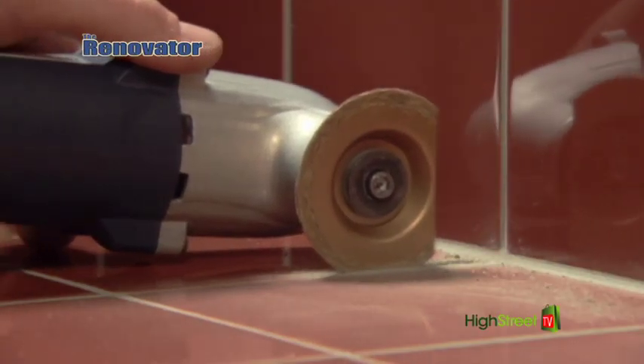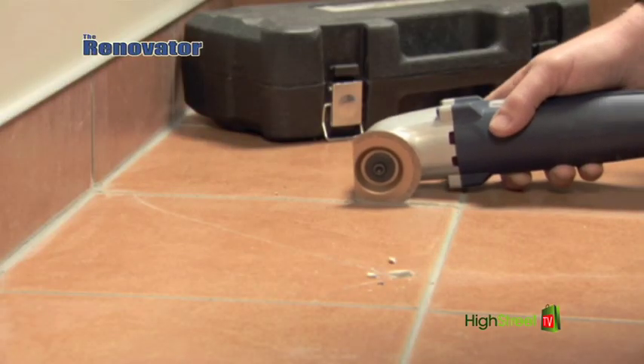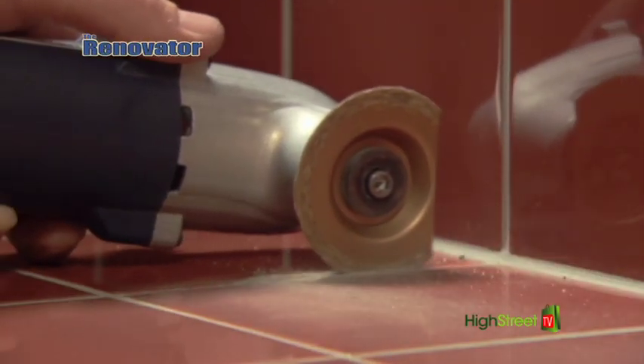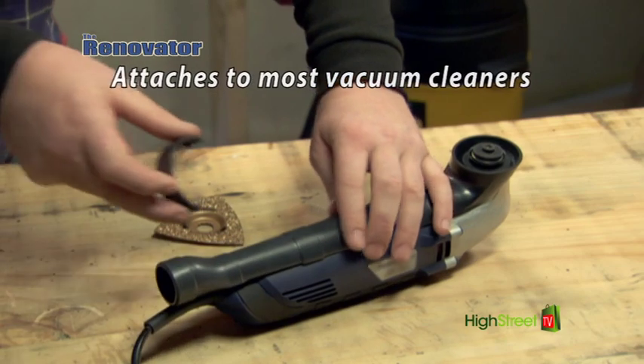Want to remove grout from damaged tiles? Simply switch to the semi-circular grout remover blade. Look how easy the grout goes away. The semi-circular blade allows you to cut right up to the backsplash without over-cutting, and the included vacuum attachment makes for dust-free work.